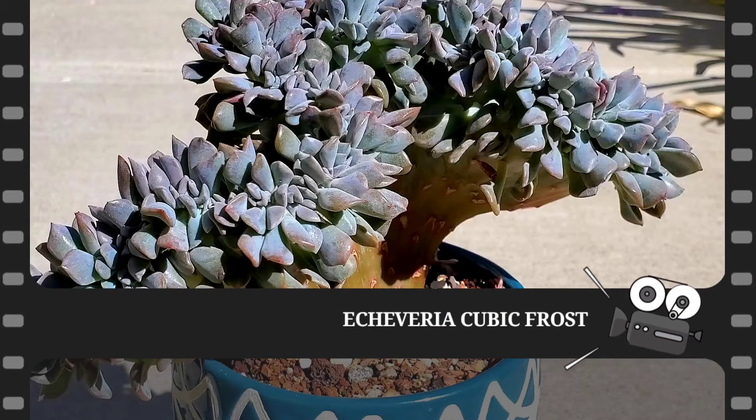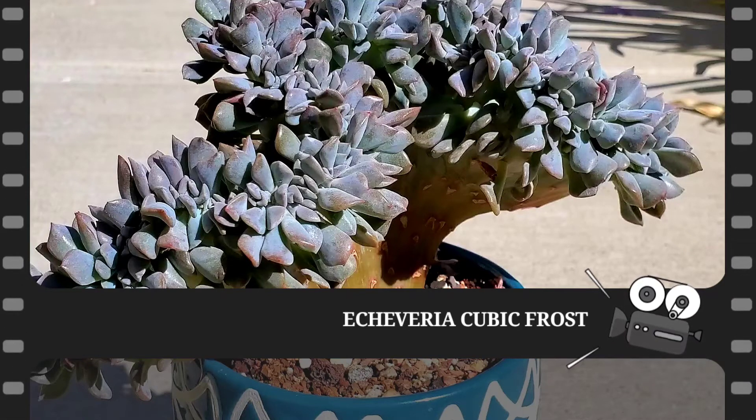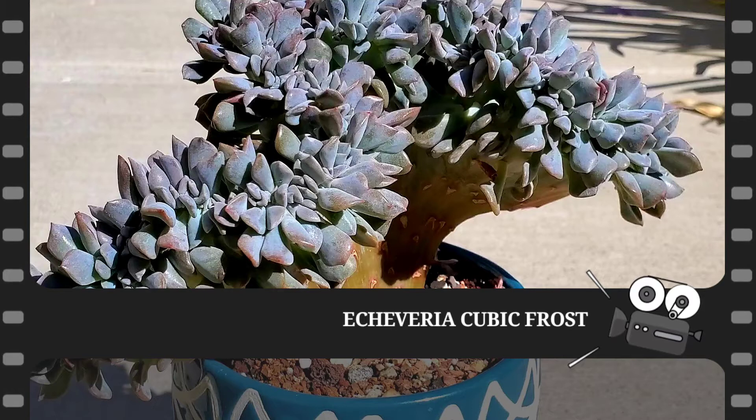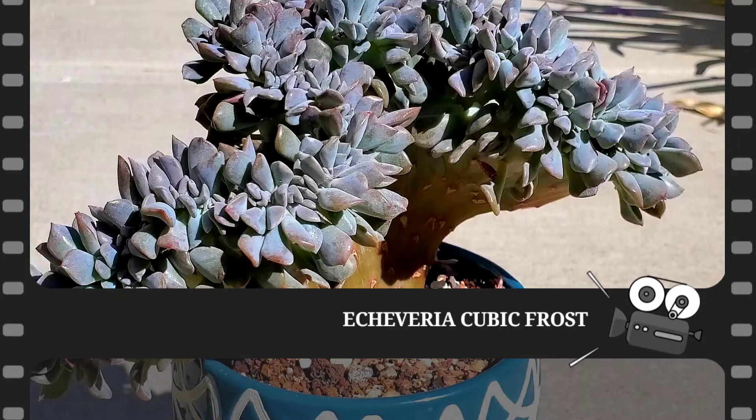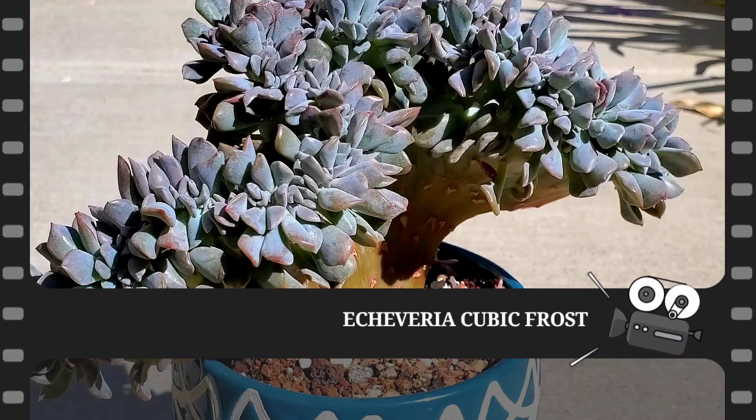Good morning everyone. Welcome to Garden Elegance by Evie. For those who are new to my channel, you are now watching the Succulent ID series where you will learn more about succulent names, care, and propagation.